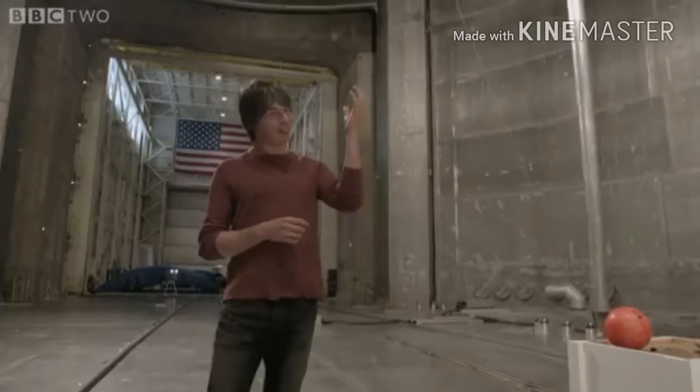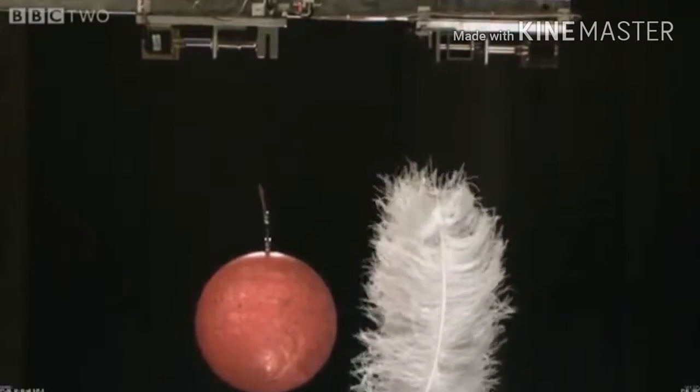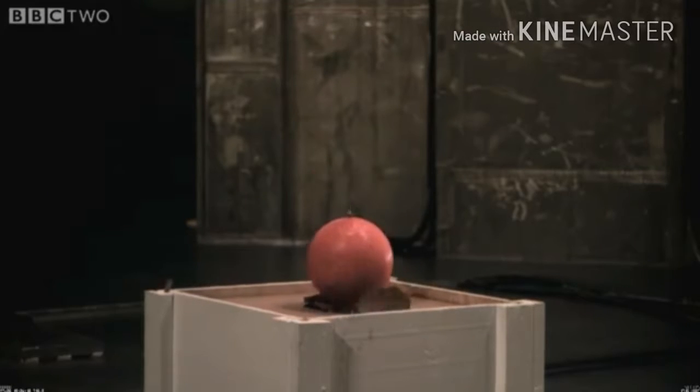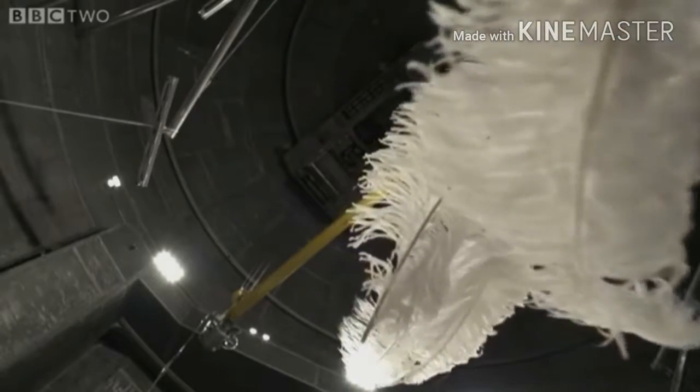In this case, the feathers fell to the ground at a slower rate than the bowling ball because of air resistance. So, in order to see the true nature of gravity, we have to remove the air.